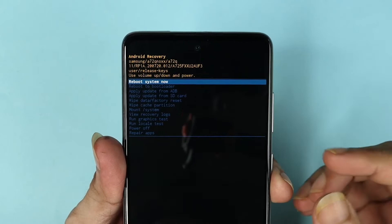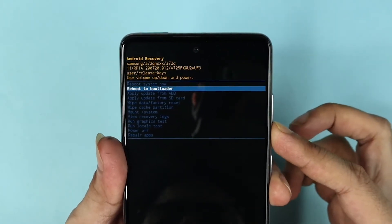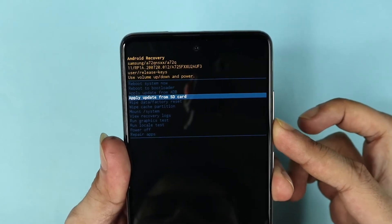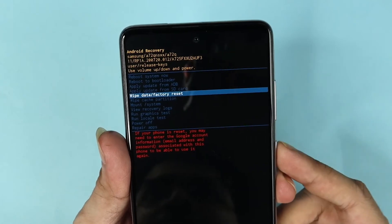From here you need to use the volume up and down buttons to navigate. I'm going to press the volume down button to select 'Wipe data / Factory reset' and then press the power button to confirm.